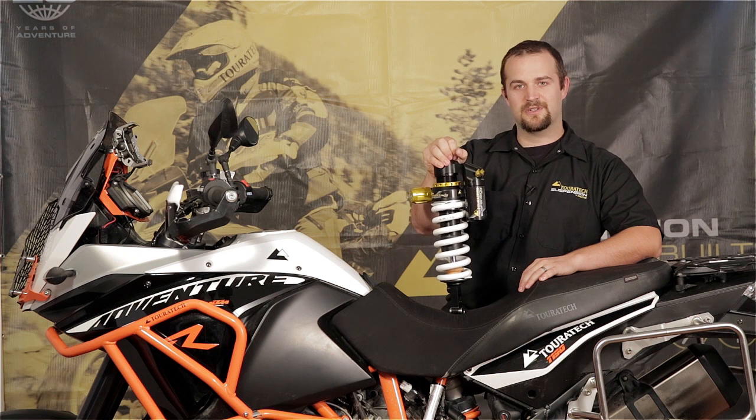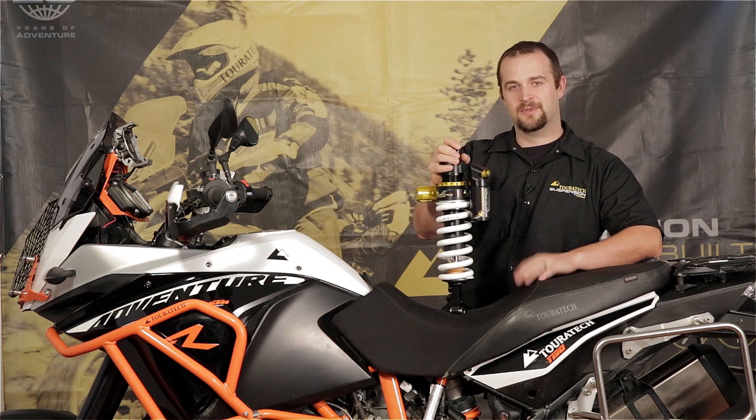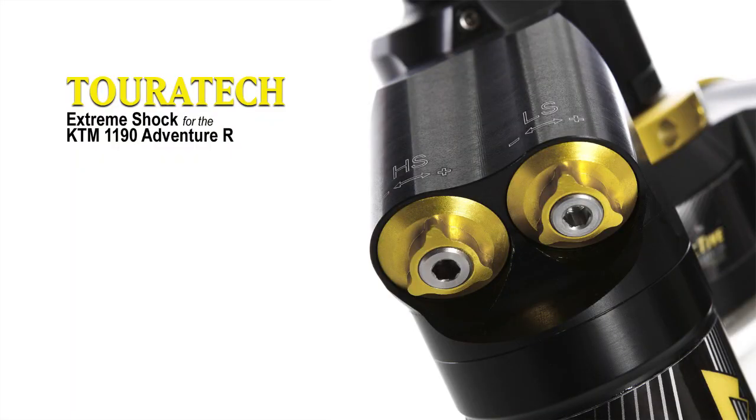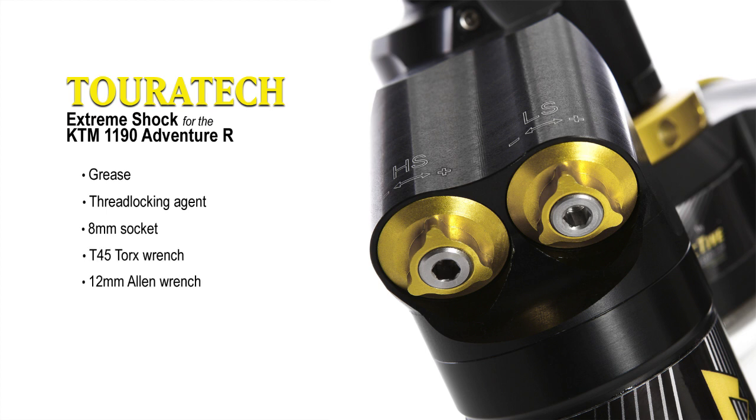This Turrotech Extreme Shock is a very good upgrade and I'm going to show you how to install it on this bike. To complete this installation you will need wheel bearing grease, medium strength thread locker, an 8mm socket, a T45 Torx wrench, a 12mm Allen tool, a prying tool, and a torque wrench.